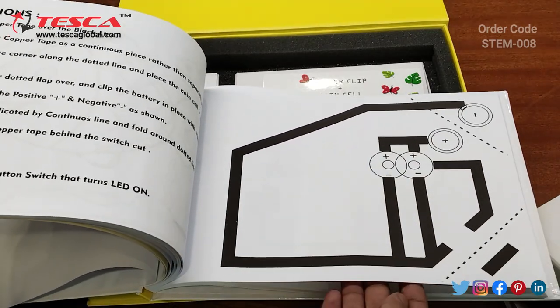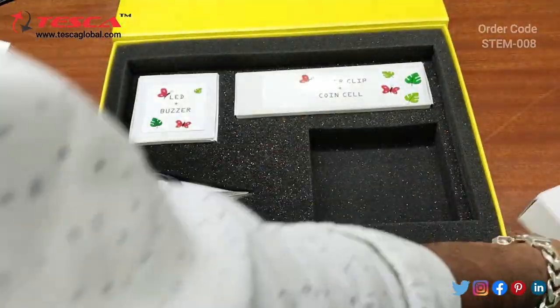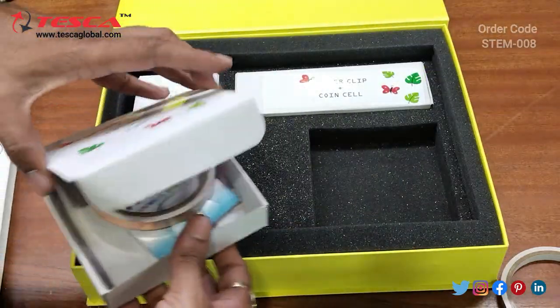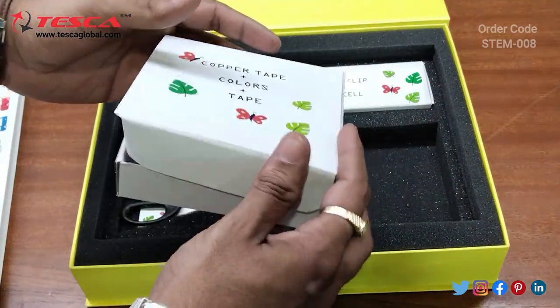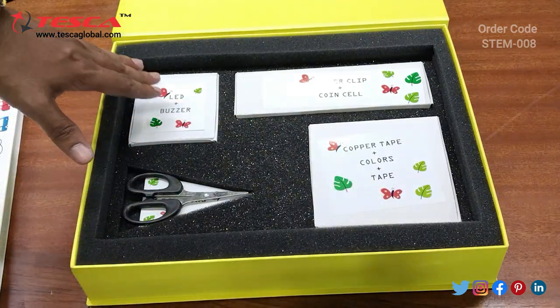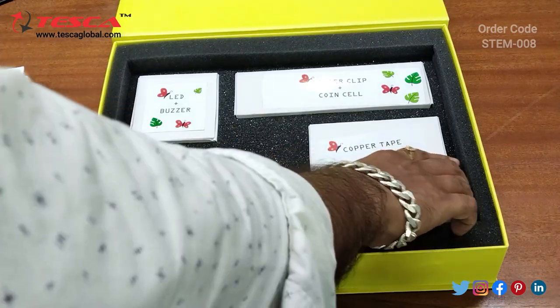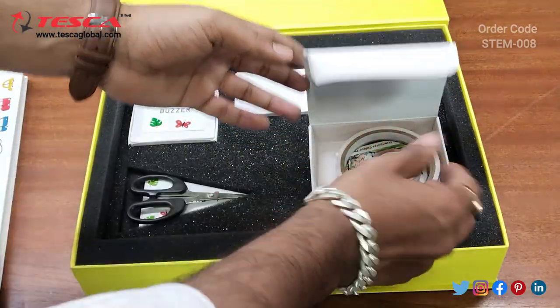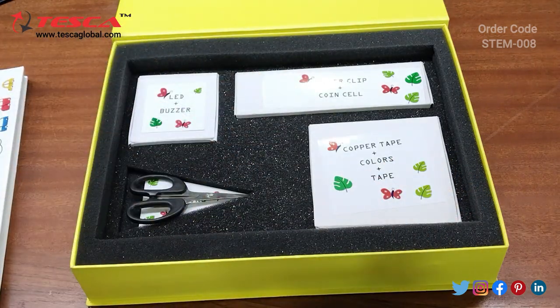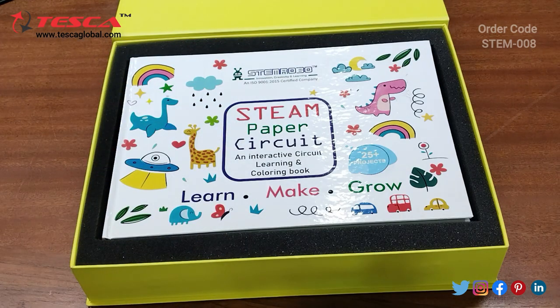These are the further circuits given in this stamp paper circuit. By using these accessories you can build the circuit on your own. LED and buzzer are given, scissors are given for cutting the copper tape, and you will paste the copper tape using the cello tape. The binder clip and coin cell are also provided. That is how you can use this stamp paper circuit and learn different circuitry.